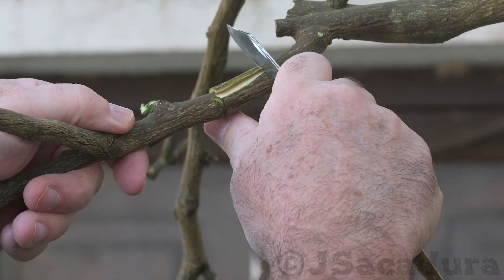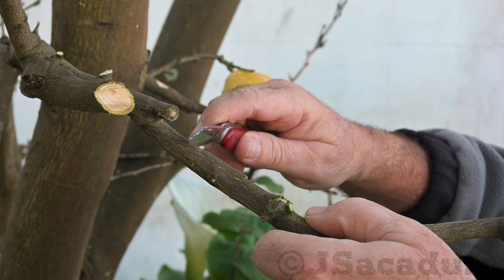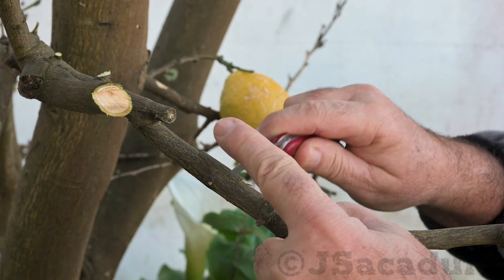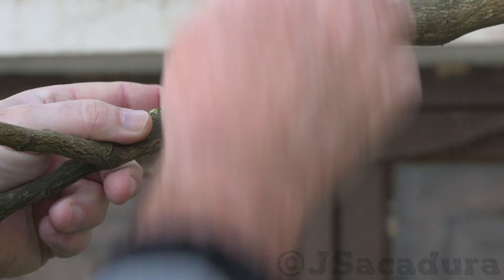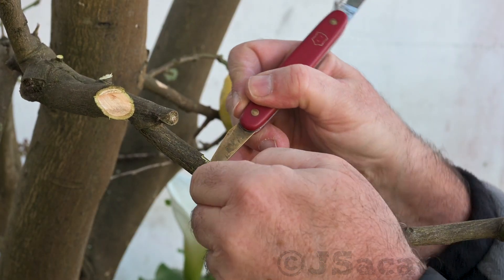The phloem layer, which carries the sugar energy produced by the leaves to the lower storage areas of the plant, is removed with the bark. This way, that sugar energy will be used for root development above the cut area.